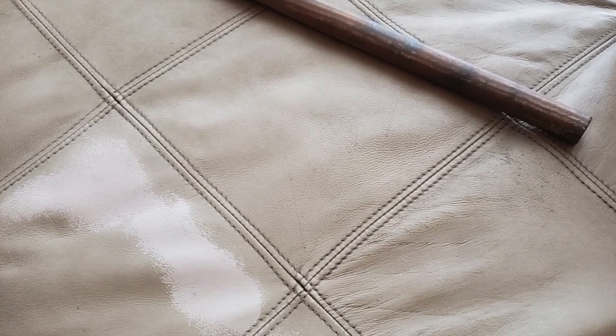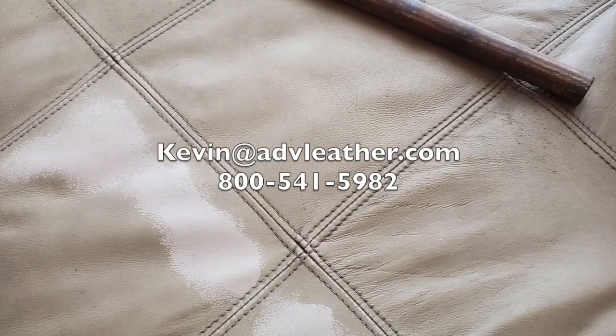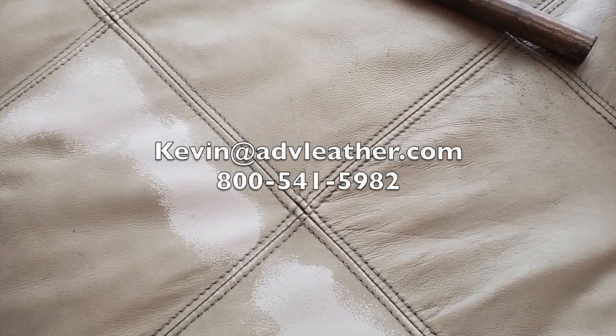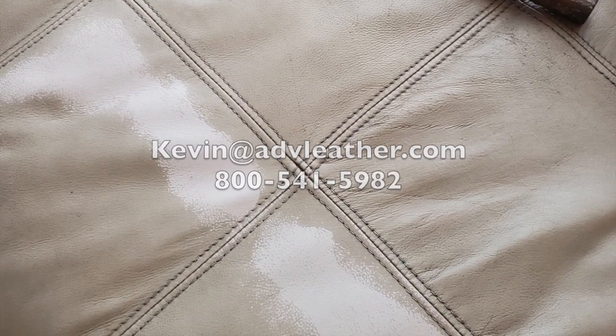If you have questions you can get a hold of me. I'm Kevin at 800-541-5982, or send me an email with some photographs of your project and I'm happy to give you advice on how to resolve problems with leather.